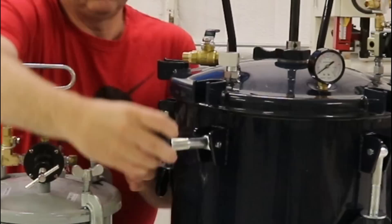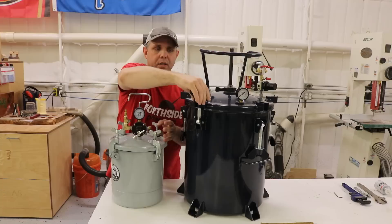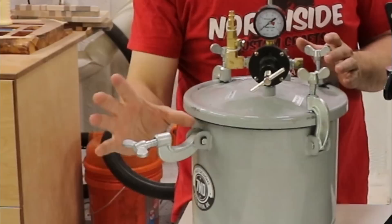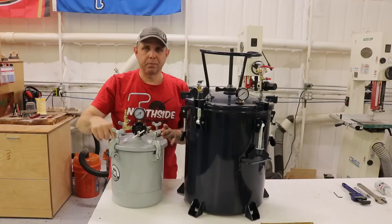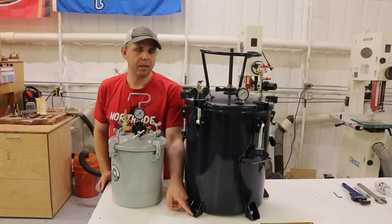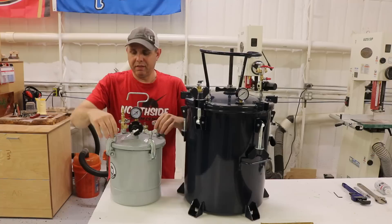One of those differences is how the lid tightens down. It has a bolt with a wing nut and there's a big washer under here — it's going to apply even pressure to the lid, and there are more anchor points so it's going to hold it down better and last longer. The Harbor Freight one has a little C bracket with a bolt that just stabs into the lid, marks it up, and will probably distort it over time. The California Air Tools pot also has places where you can put casters on it or bolt it to the table so it doesn't move around when you're tightening it.